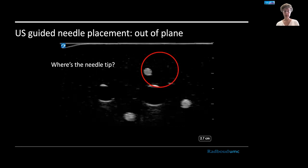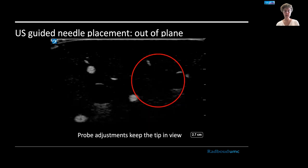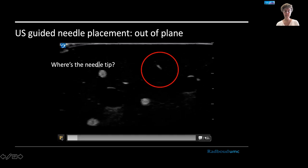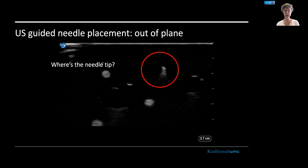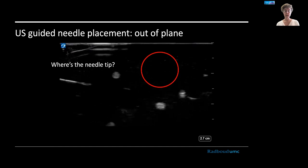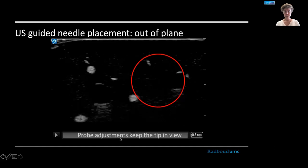Sometimes you can't get there that way and need to go out-of-plane. In the red circle you see the needle appearing, the artifact is moving, and it sort of moves out of the circle. If you don't move the probe itself, you are not looking at the tip but at the shaft of the needle — you don't know where that tip is. It might be hurting a structure further down. So if you want to do this, you need to resort to some other technique.